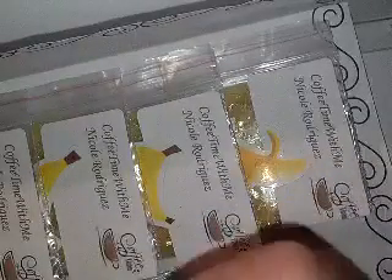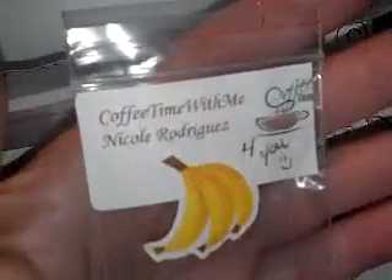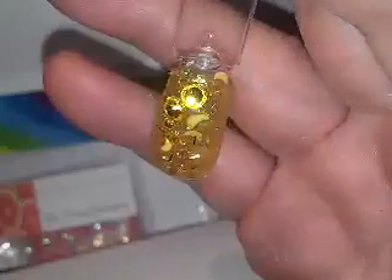This is her first time joining my swap, so thank you so much, Nicole. I hope you enjoy it and I hope you enjoy everything that you get back. There is her YouTube name again if you want to go check her out and subscribe. Thank you so much for sending that — it's gorgeous. I'm sure my phone is not going to do it justice, but it is gorgeous.